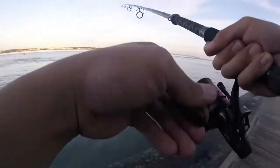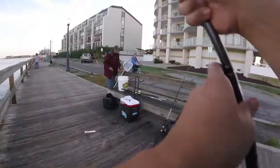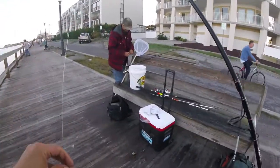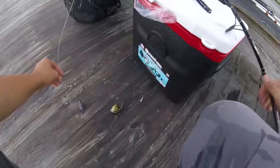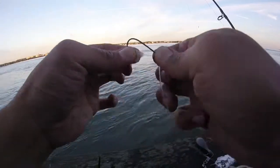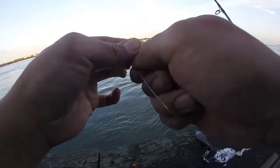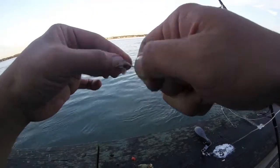There's fish — oh, I missed it, it's gone. That was a nice fish. That was a big hit too. So that didn't take long — togs are out and biting.